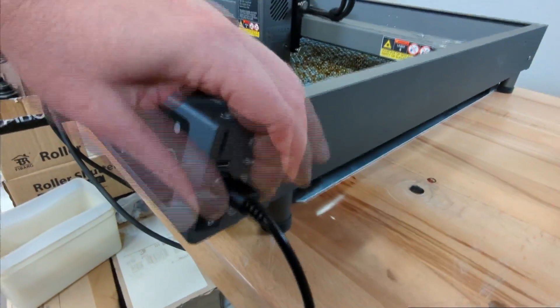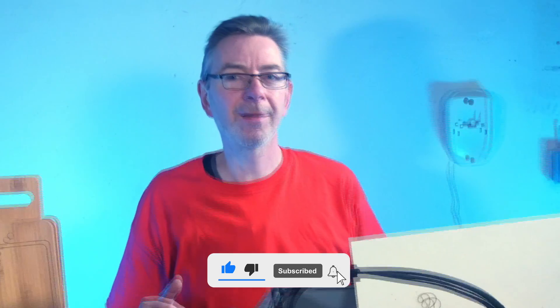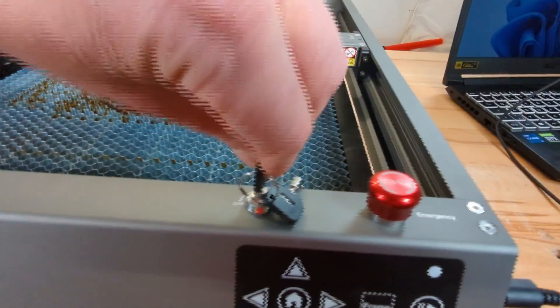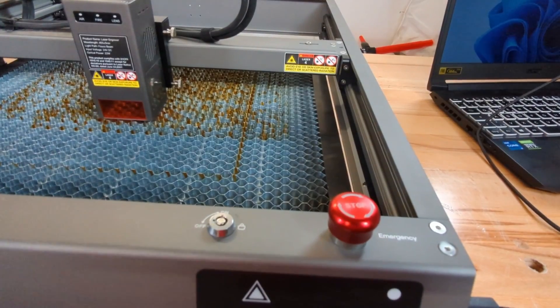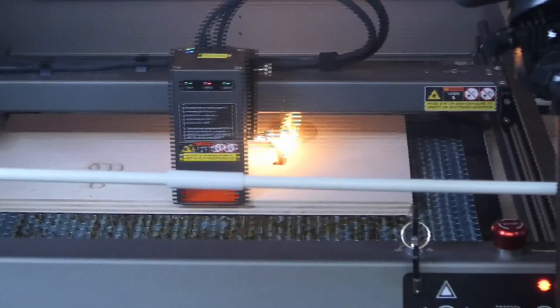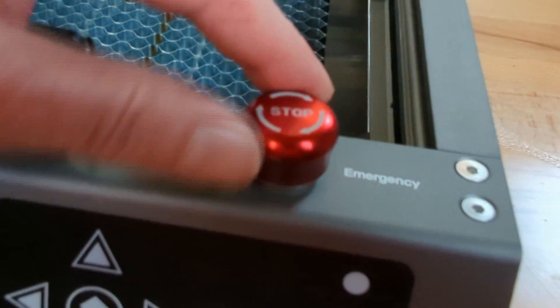Now plug in the power supply. A 22W laser is quite powerful and can cause serious injury if handled carelessly. Therefore, before switching it on for the first time, a few words about safety and the built-in safety features. The Falcon 2 has, besides the main switch on the side, a key switch and an emergency stop button. A laser engraver isn't a toy, so it's good that you can prevent unauthorized persons from accidentally turning on the machine using the key. When something dangerous happens, the emergency stop button immediately powers off the machine; it locks into place and must be unlocked before work can continue.